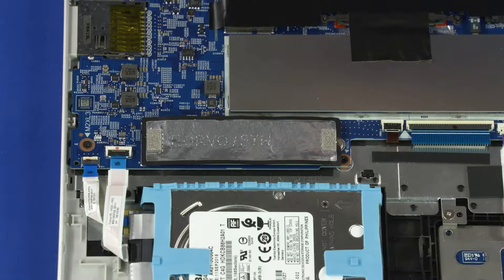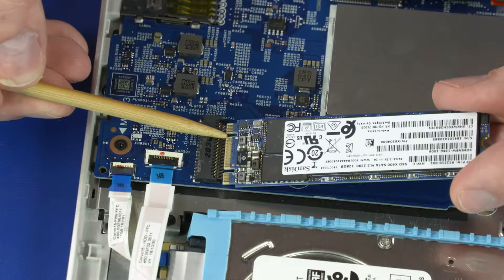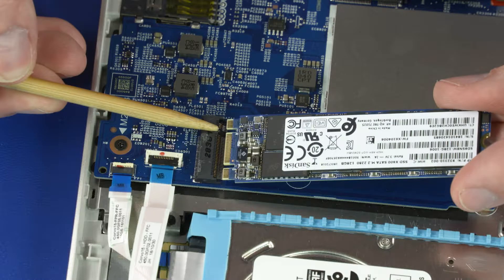Reverse this procedure to install the solid-state drive. When installing the solid-state drive, be sure to align the notch in the solid-state drive with the key in the solid-state drive slot in the motherboard.